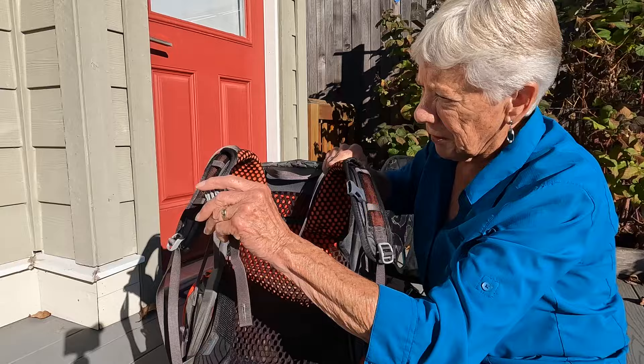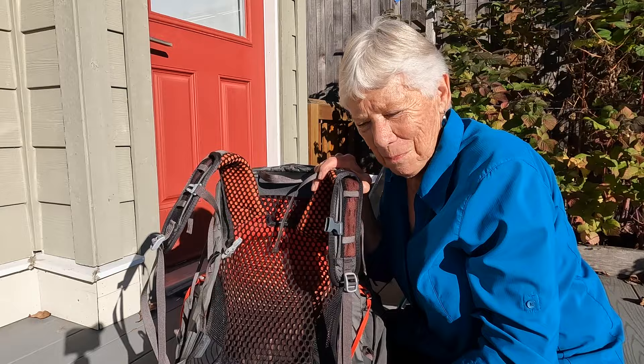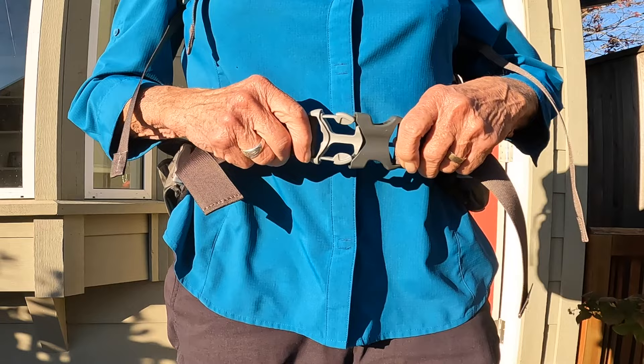The sternum strap is comfortable and simple. The shoulder straps are great because they fit around my body — women's bodies are different in shape than men's, of course — and this shape works very well with good adjustments. There are also loops for hooking things onto your shoulder strap if you want to. One of my favorite things about this backpack is how the hip belt works.